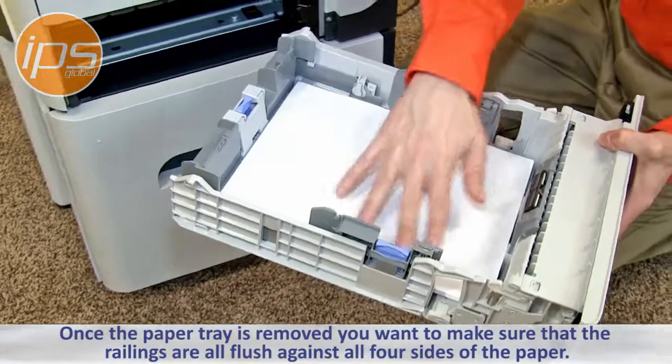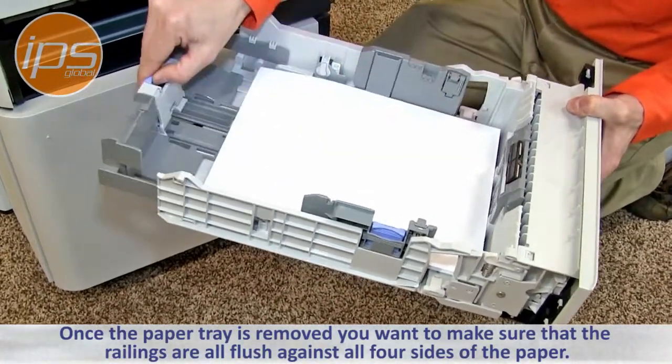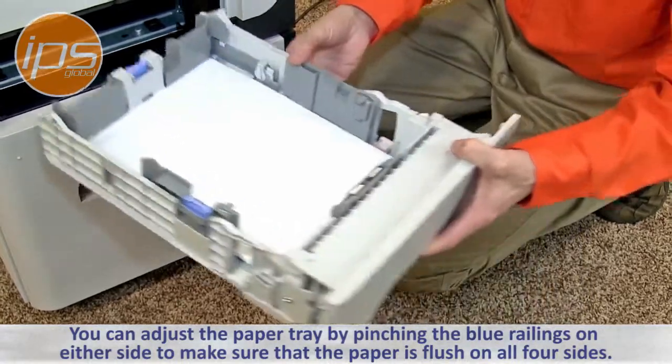Once the paper tray is removed, you want to make sure that the railings are all flushed against all four sides of the paper. You can adjust the paper tray by pinching the blue railings on either side to make sure that the paper is flush on all four sides.